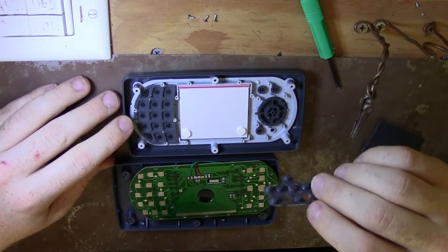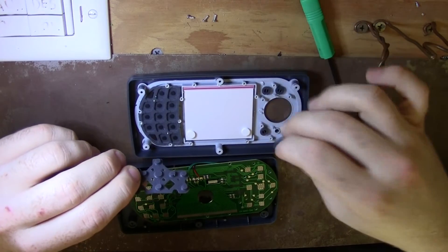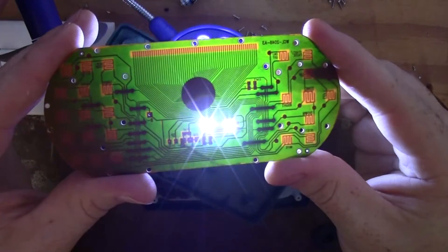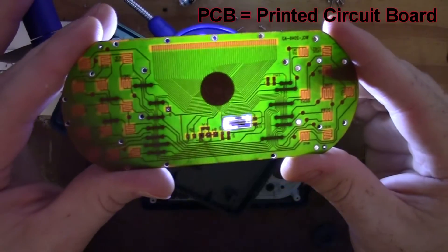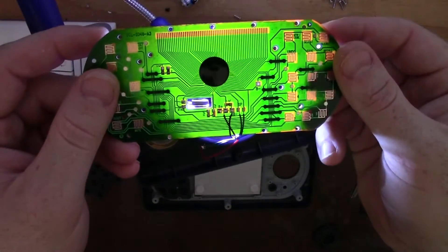The poorly designed parts of this unit are the button pads and the directional button. By shining light through the PCB, I determined that it was a single layer board. If there are multiple layers, cutting the board is not feasible.